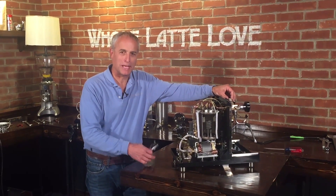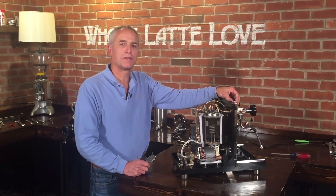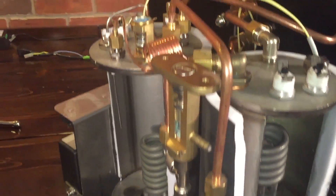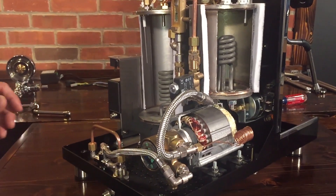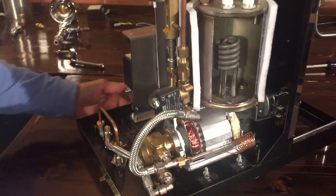Hi, I'm Todd with Whole Latte Love and I'm happy I'm working with Mark today. We have the Profitec Pro 700, but this time we have a cutaway version. We're going to take a look at how this whole thing works, show all the ins and outs, and walk through the whole thing. It might be a little long, but if you want to learn about the Pro 700, this is the time to do it — probably the best learning tool there will be about this machine.